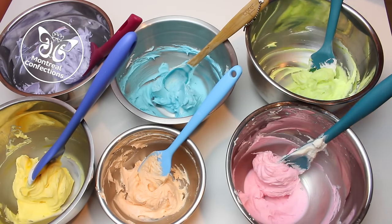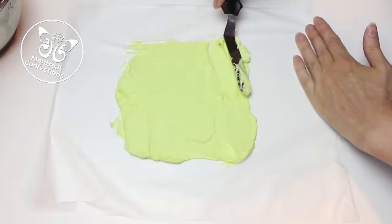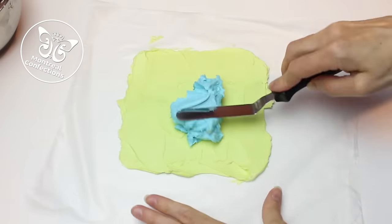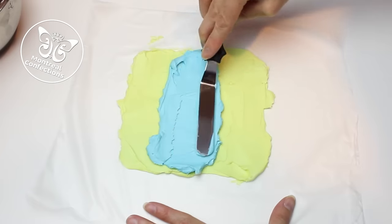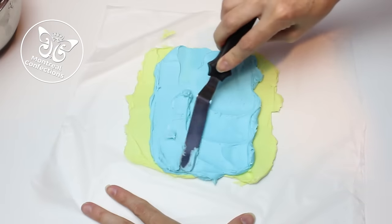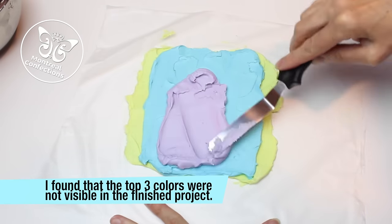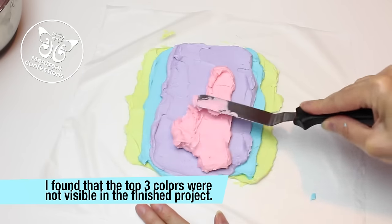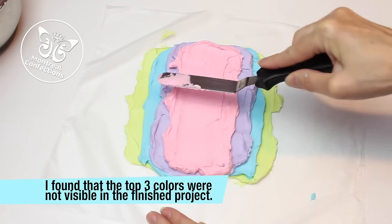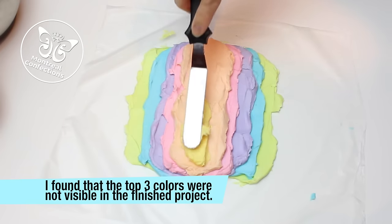Here are the colors we'll be using today — I'm going for a rainbow effect. Here's a piece of Glad Press and Seal wrap. I'm going to start with my green buttercream and add a square to the center of my plastic wrap. Now that I've got the green, I can add the blue — try not to mix it up, you want to create the layers. There's the blue; I'm not going right to the edge of the green. Next color is purple, then some pink. I'm basically creating a buttercream pyramid. Next color: orange.